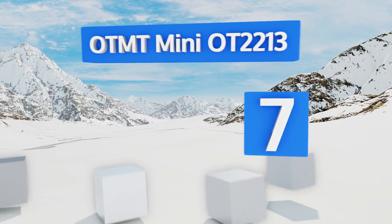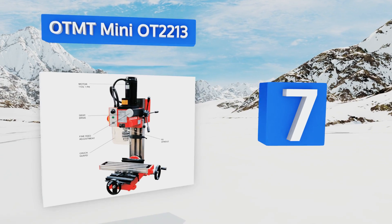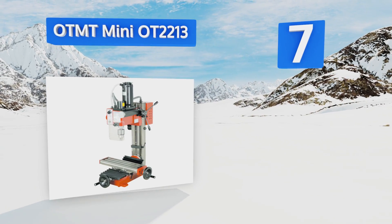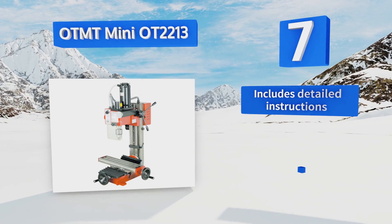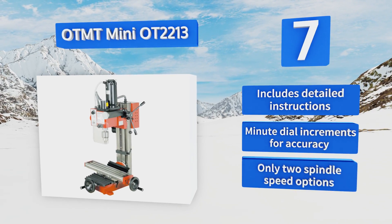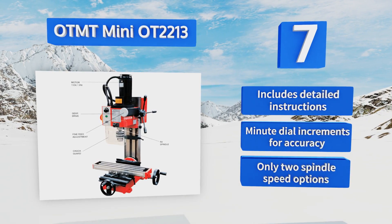Starting off our list at number seven: the OTMT Mini OT2213. It won't tackle the heaviest jobs out there, but it has enough features to make it ideal for small to mid-sized shops or for the serious home hobbyist who wants to create mechanical components. It includes detailed instructions and minute dial increments for accuracy.